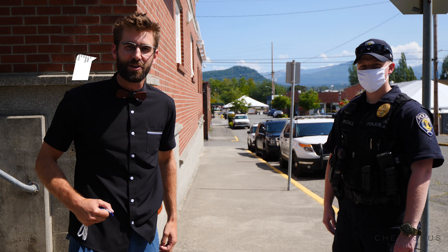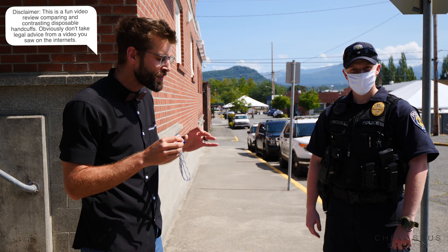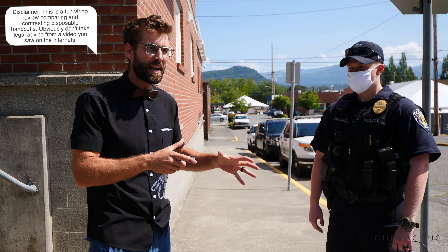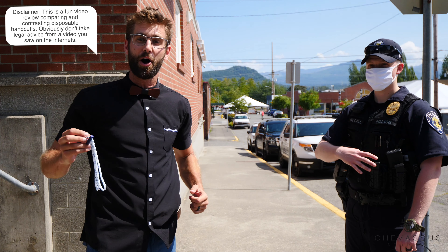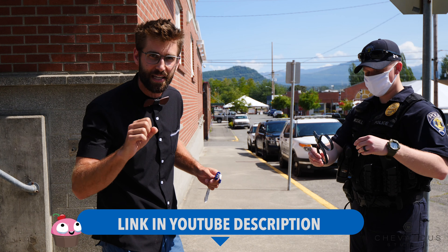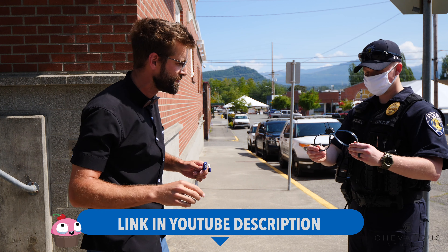This fine gentleman is taking a small part of his day to show how we might actually put handcuffs on someone for your own edification. So the first one that we have up is this one right here. I'm gonna put the links below so you can look at other reviews as well.